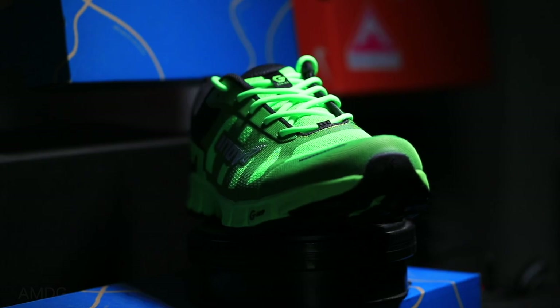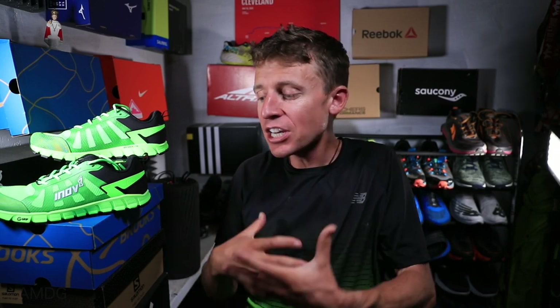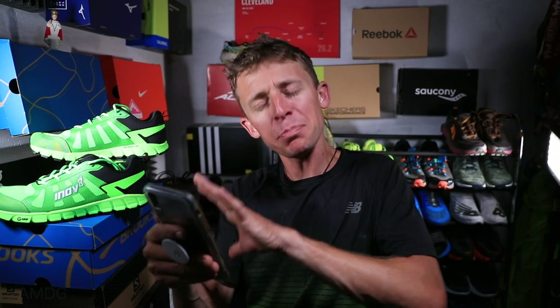In case you've never heard of this company, it's not a huge company, but I feel like they are spreading. They're based in England — I think Northwest England — and this is my third shoe from Inov-8. So I'm continuing to build up my experience with the company. I'll read a quote here that maybe helps explain or personify the company a little bit. I think it's a good one.